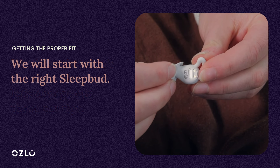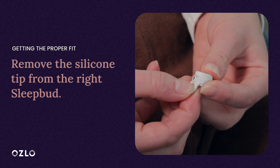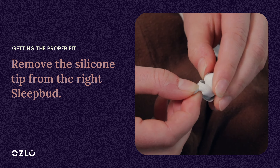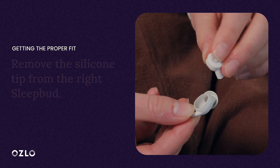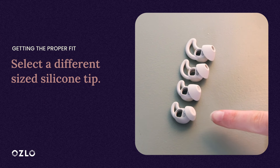We will do the right Sleep Bud first. Take the silicone tip off of the Sleep Bud by holding the base of the silicone tip and peeling the tip back and gently sliding the Sleep Bud out of the tip. Depending on if the Sleep Bud looked too big in your ear or too small, select a larger or smaller silicone tip.